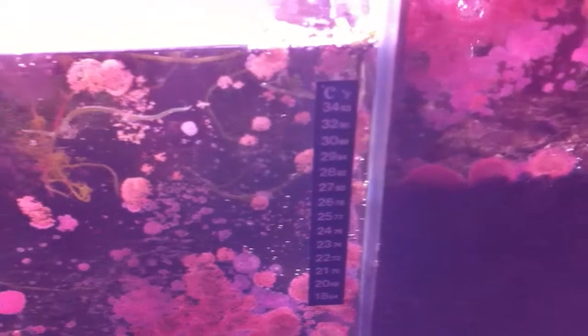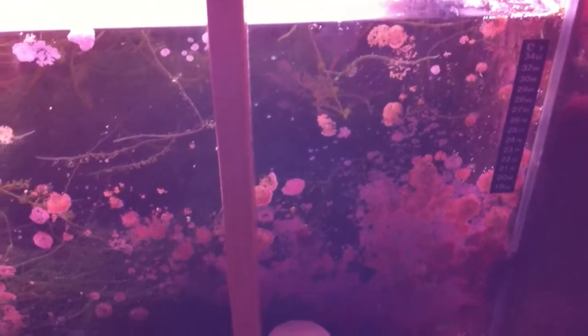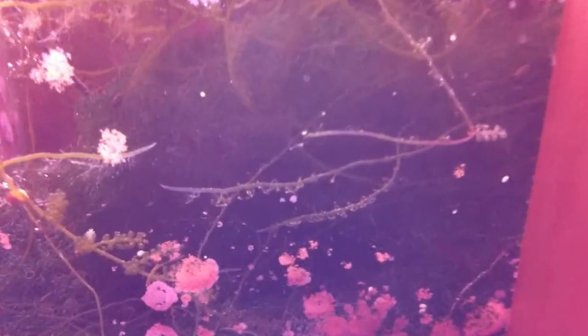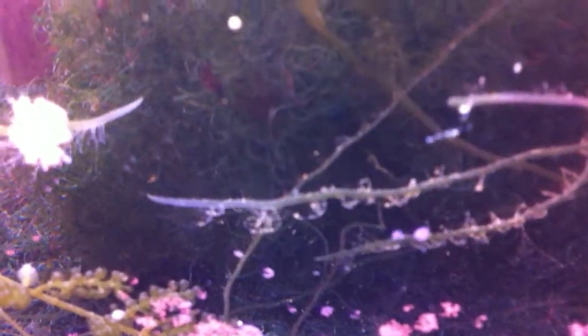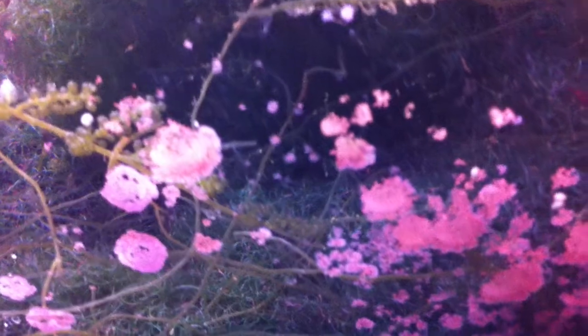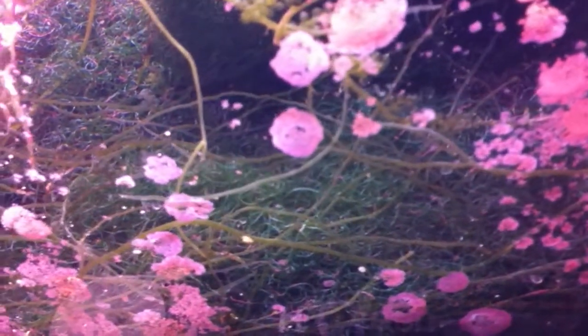Moving on to the second chamber, this area is lit 24/7 with two T5 tubes, and around 40 pounds of Miracle Mud. The main algae in here is Chaeto, but there's also some grape algae. There's a lot of life in here.